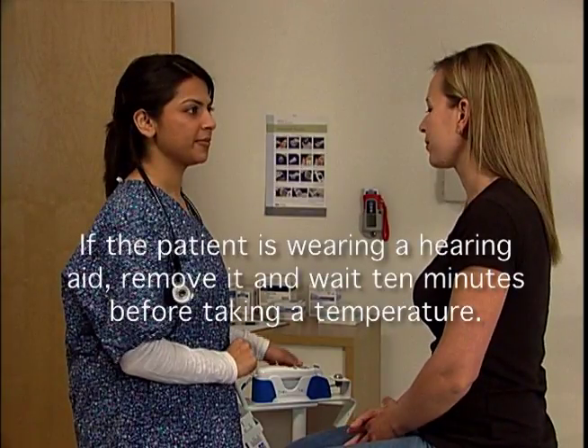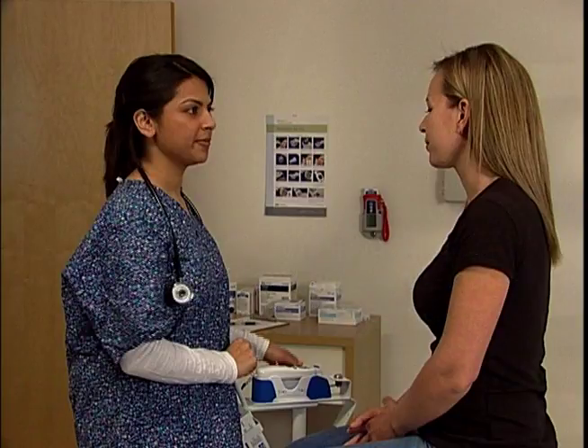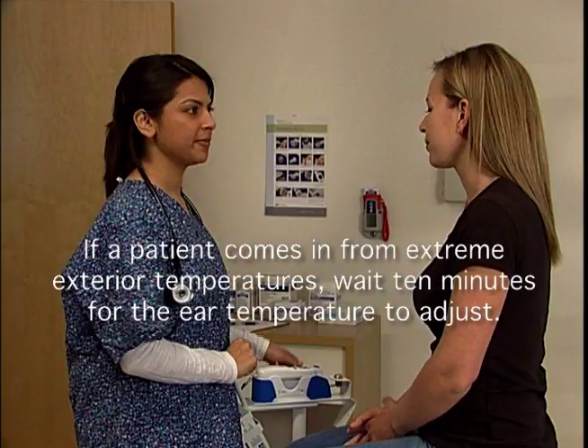If the patient is wearing a hearing aid, remove it and wait 10 minutes before taking a temperature. Patients coming in from extreme exterior temperatures may exhibit an inaccurate ear temperature; you should wait 10 minutes for the ear temperature to adjust.